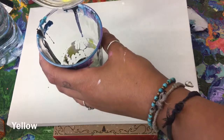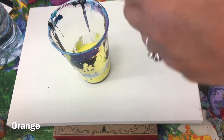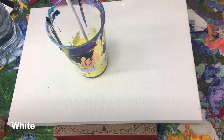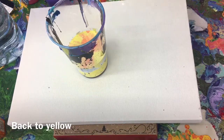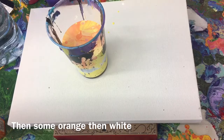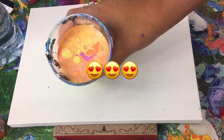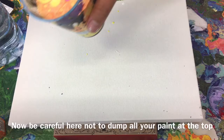Now we're going to start to create our dirty pour. Starting with yellow — pour a bit in the bottom of your cup — then going with some orange, a bit of white, then pink, back to yellow, then some more orange and white. Think about the order you're putting your colours in the cup; it's nice to make sure that the colours you're placing next to each other in the cup sit well next to each other on the canvas.